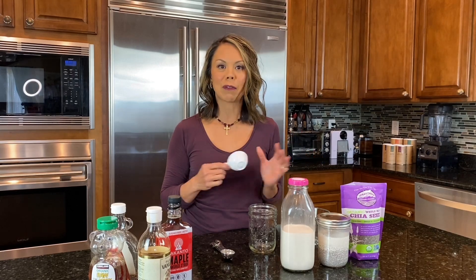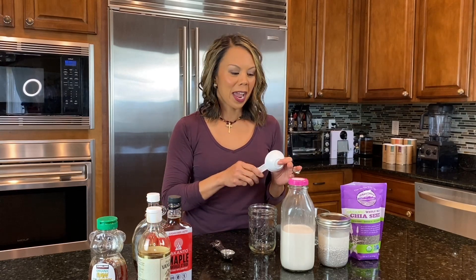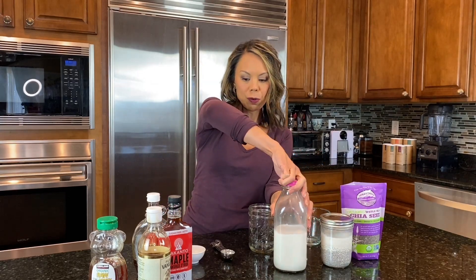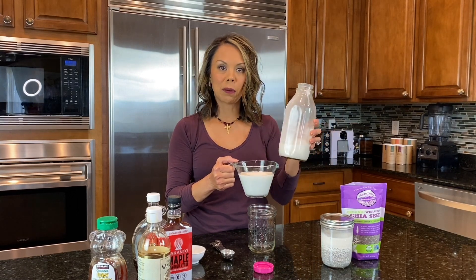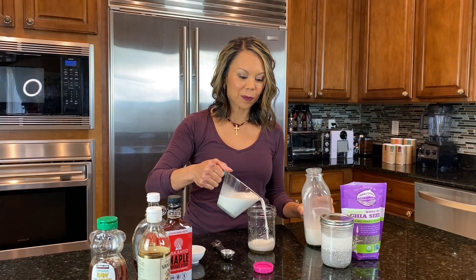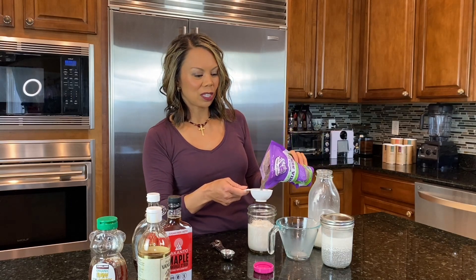A really good friend of mine who's into the same stuff adds matcha powder and maple syrup to it — loves it, great idea. This is homemade almond milk. If you've seen my plant-based milk recipe, you'll know how to make that. You want a little room in your jar for expansion because these chia seeds will grow on you.